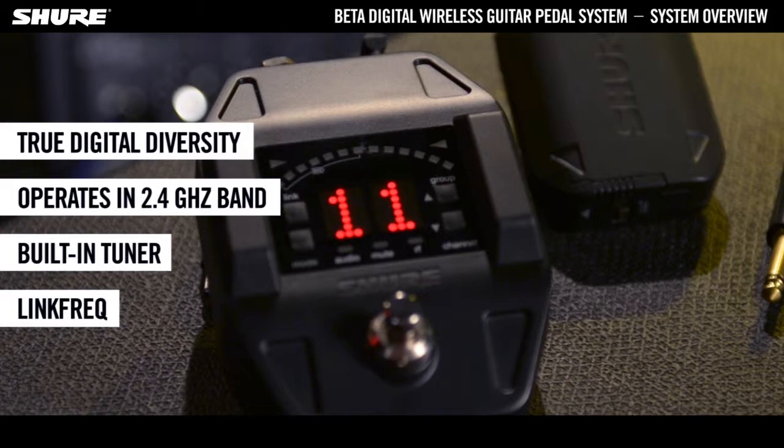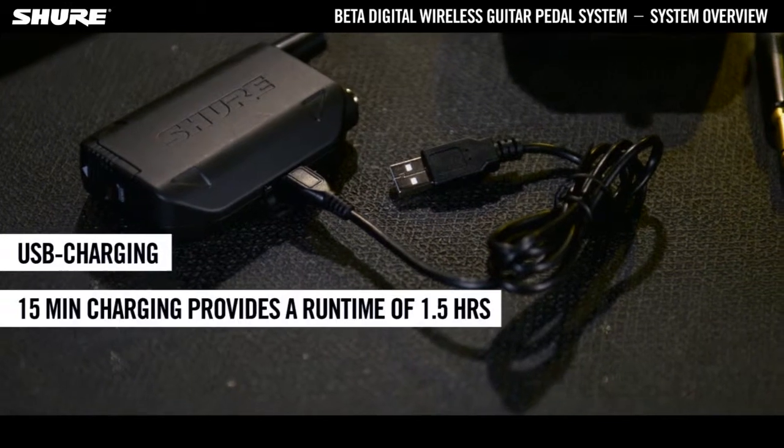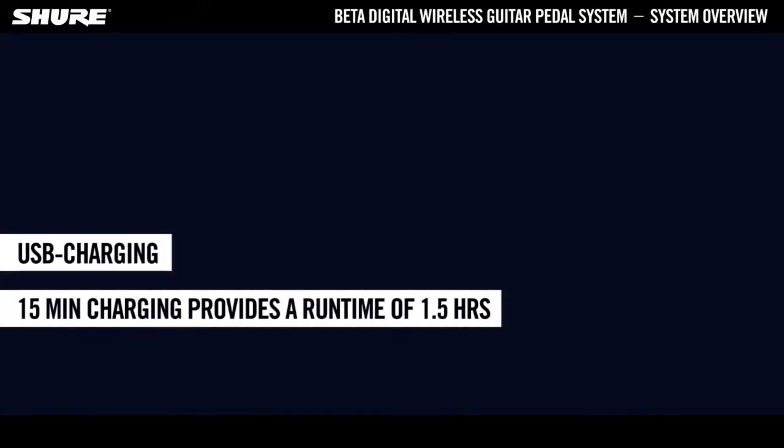The receiver gets its power either from the pedalboard or via the separate power supply. The transmitter's Shure Lithium-Ion Rechargeable Batteries are charged via a standard USB cable. 15 minutes of charging provides a run time of 1.5 hours.